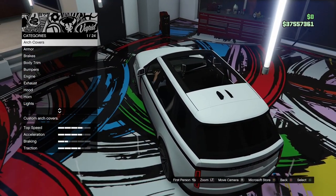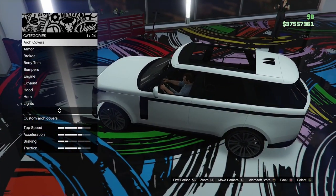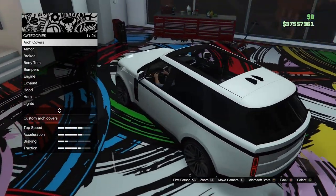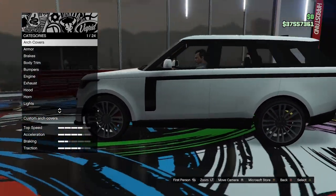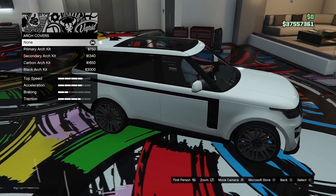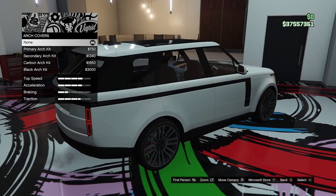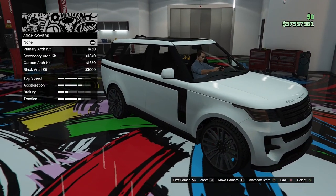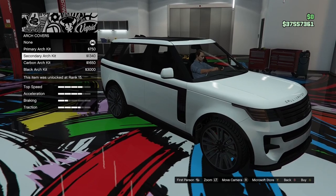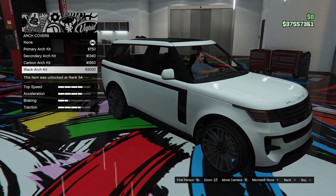Just like the last vehicle we customised, the new Cavalcade XL, this thing has an awesome panoramic sunroof which is very cool. We do have some arch cover options. The primary colour at the moment is white, secondary is black. So we can go for a primary arch kit, secondary arch kit, carbon and a black one.